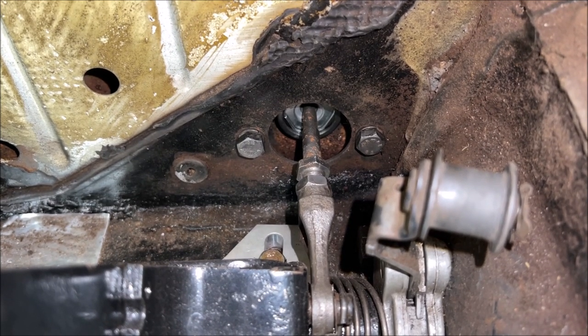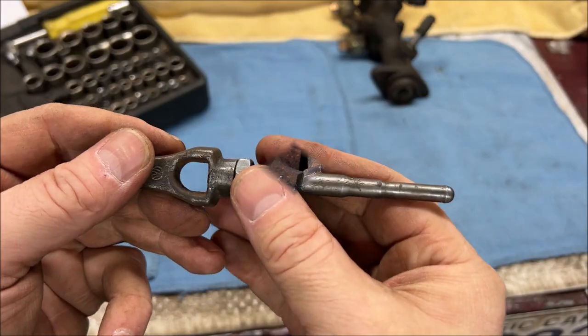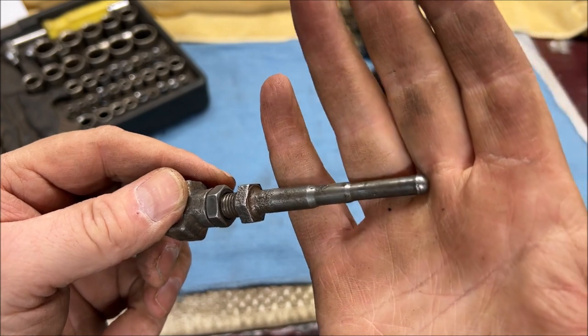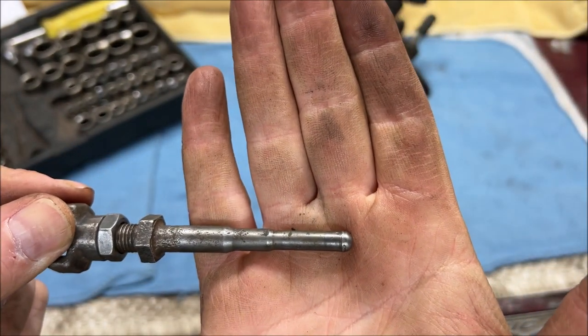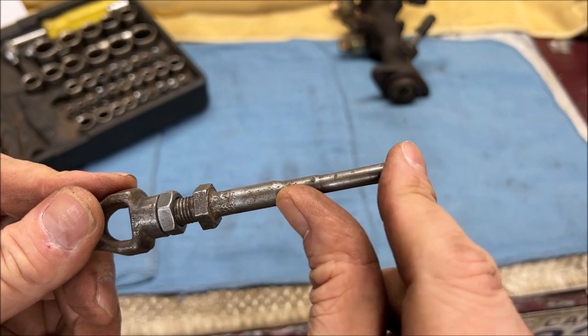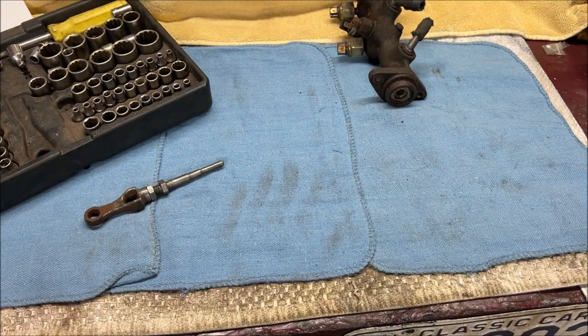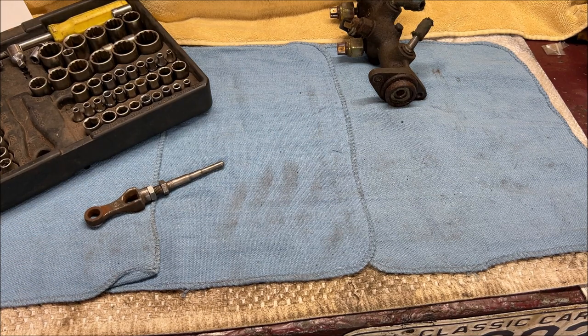Don't forget to lock that locking nut back up when you're done. These are metal — very strong, good old fashioned German metal. But from getting pushed in and out a lot, this can wear down, which will change the adjustment. So make sure to check it if you feel that you are having an issue.